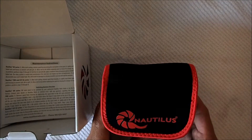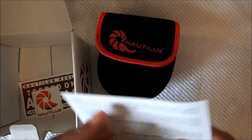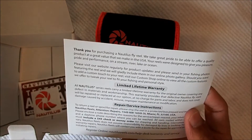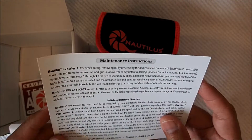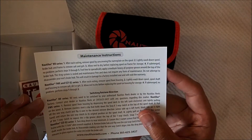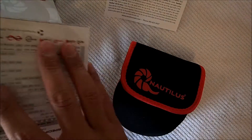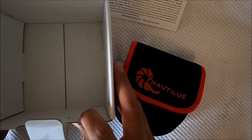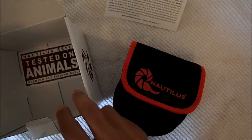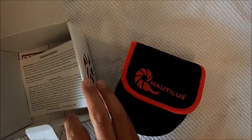Here we have the pouch with the reel inside. There's also some kind of manual — just a thank you for purchasing their reel — along with warranty information, how to change the retrieve, and some maintenance instructions. And you get a couple of stickers.